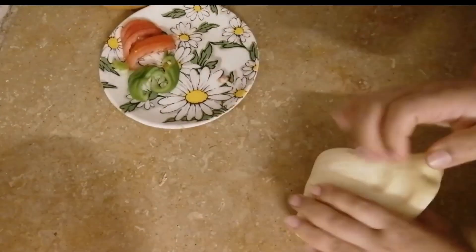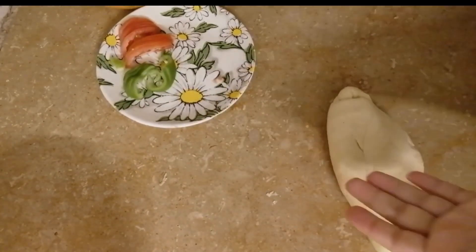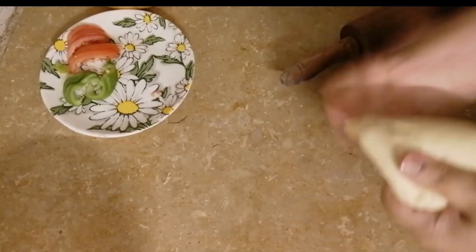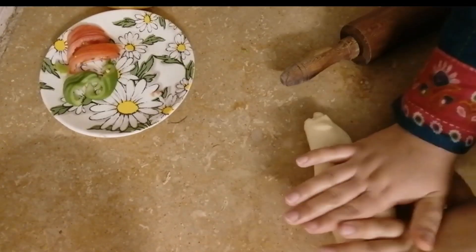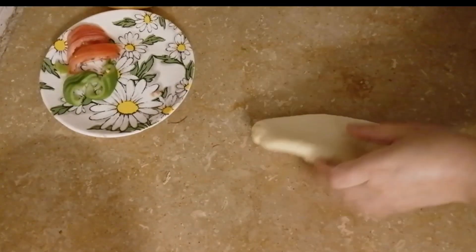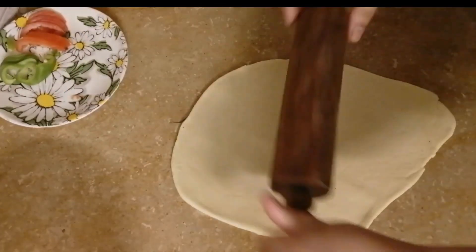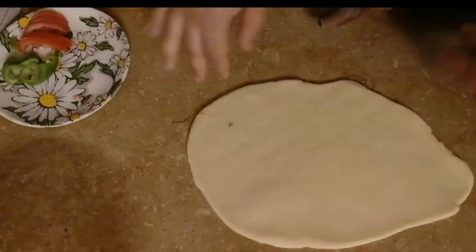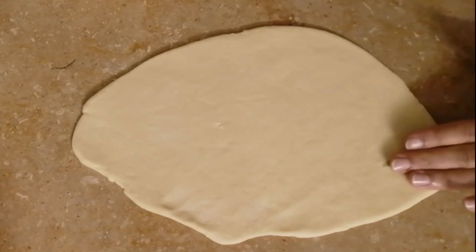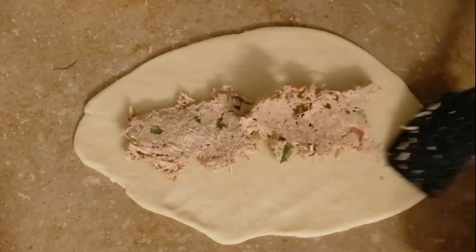The mixture doesn't seem like it's enough, so you can add a creamy texture. Our bread dough should double in size. If you put the dough very thin, then it will be soft.